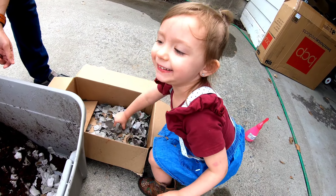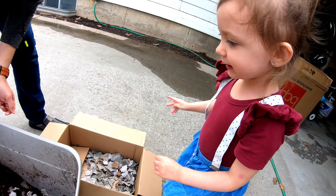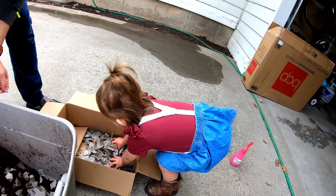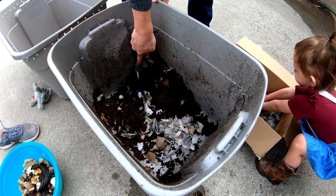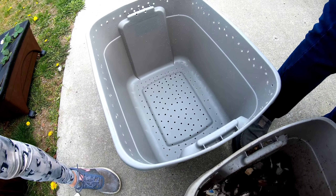What are you doing? "Bedding." Say "making." "Mining." Bedding? "Mining." For the worms? "Mining." So we're just mixing it in this bowl and then we're going to put it in the bin.